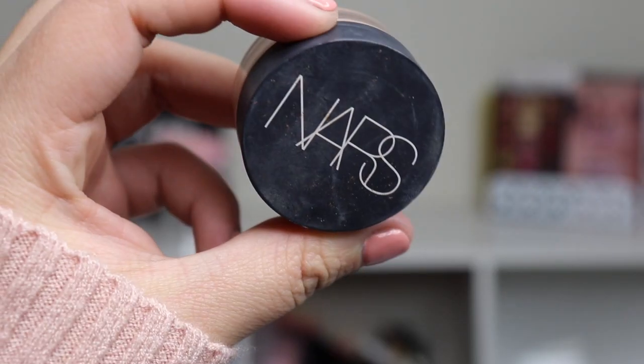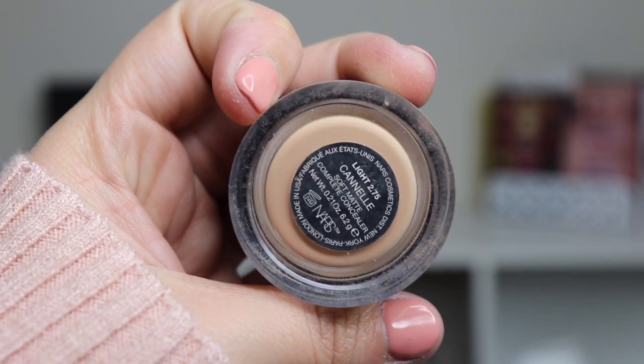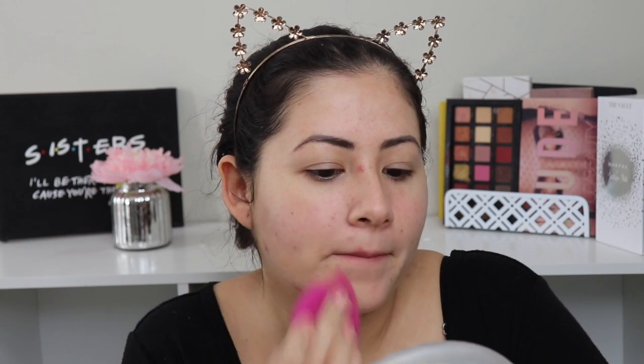I do have some acne on my face right now, and because I don't have a lot of time during the day to add another layer of foundation or go back with concealer, I love using my NARS concealer in a pot — this one is in Light 2.75 Canal. I'll just take my ELF beauty sponge and go over any areas where I see redness or breakouts before I apply my foundation, so I won't have to go in with another layer of foundation later.